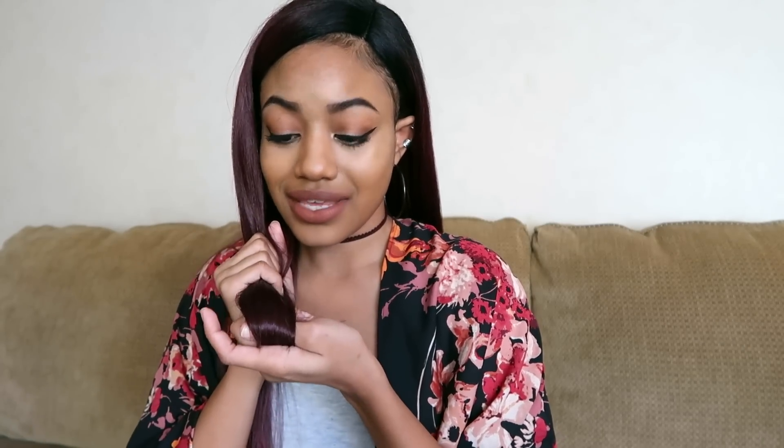It looks super flat, and my braids underneath are not that flat at all. Look at this — you can do a nice side pony, and mind you, I didn't do anything to this part at all. I only have my baby hairs out. It doesn't look too shiny at all, it's super soft, and there's no type of tackiness to it.